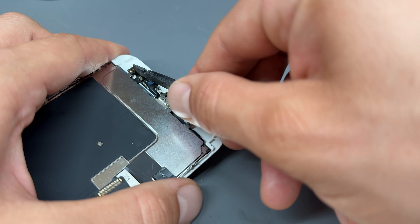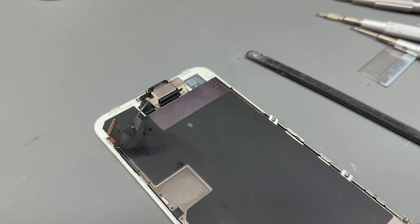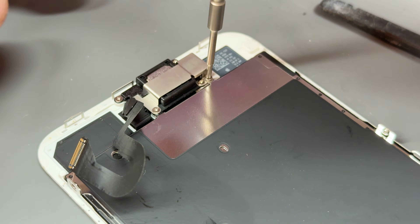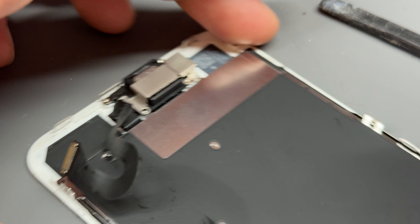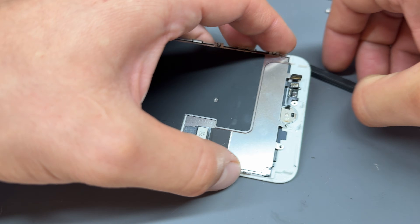Disconnect the home button using a plastic spudger and get that out of the way. Then we've got two more crosshead screws — it's just these two here, the one on the far right and the one on the bottom left. Remove both of those and that's going to allow this plastic shield to come free.